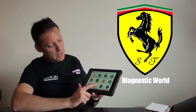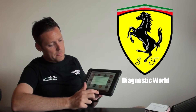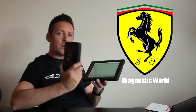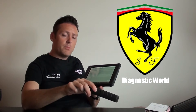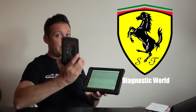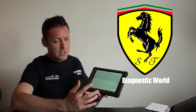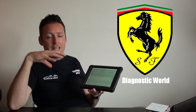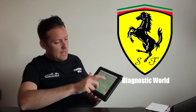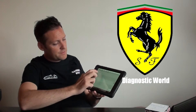I'll click into Lamborghini, as it does cover Lamborghini as well. Now this is called a VCI — you run a cable from the VCI into the diagnostic port of the vehicle, and that creates a connection between the VCI and the tablet. This means you can walk around the workshop or garage and diagnose the car without actually sitting in the main seat.